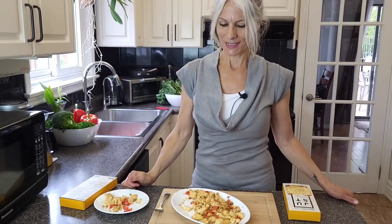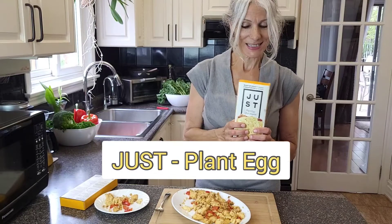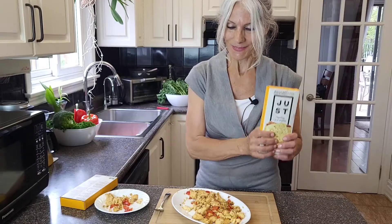Hello, I'm Elaine and welcome to my vegan kitchen. Today I bring to you Just Egg. It's not from chickens — it's made from mung beans and it's healthier than the regular egg.